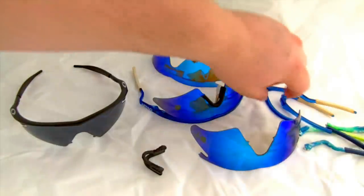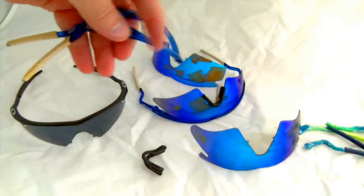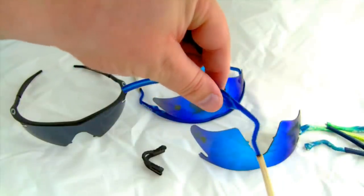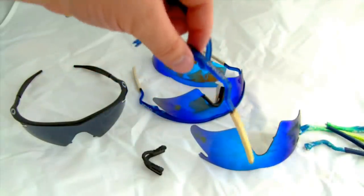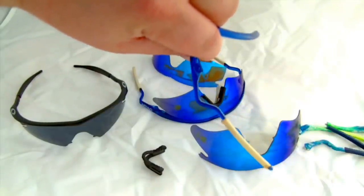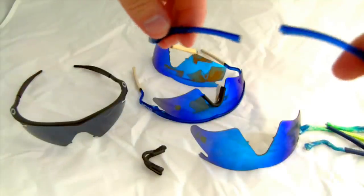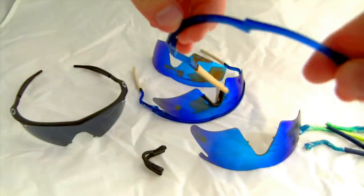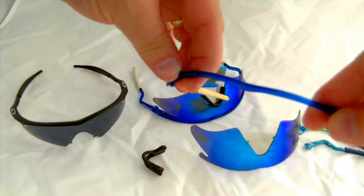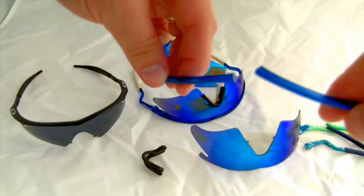The classic Oakley M-Frame — I have a lot of examples here because I've bought many of them over the years. This is the old crystal blue frame with the old white ear socks, which have clearly yellowed over time from sweat, and the bowed out earpiece to accommodate helmet straps for cyclists. Some of the old Lexan frames — these used to be molded from GE Lexan — stress fractured over time.